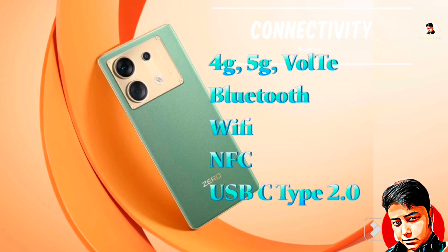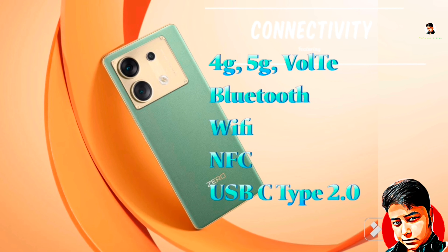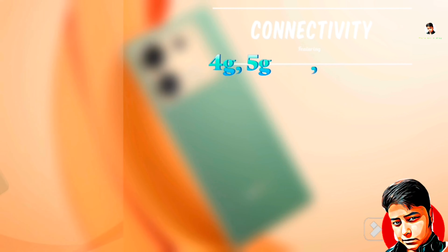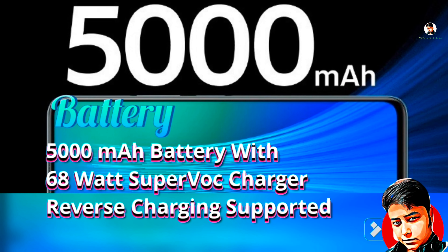For connectivity, you get 4G, 5G, VoLTE — everything. Bluetooth, Wi-Fi, NFC, USB Type-C 2.0. The battery is 5,000 mAh with 68W fast charging and super charge support.